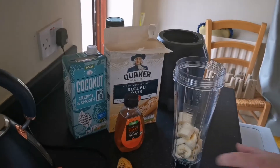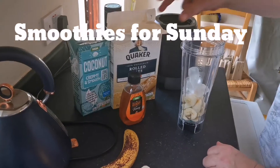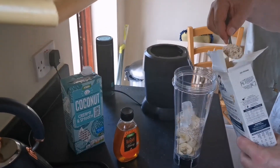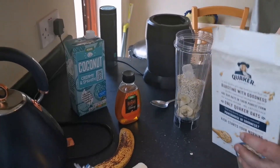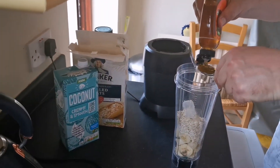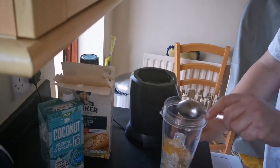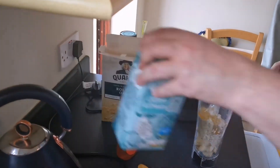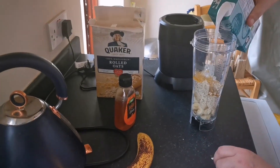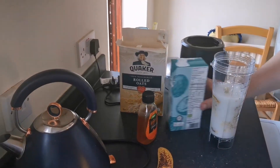All right, day three of smoothie making. So today we've got a banana and a half, gonna throw in some ice cubes, two and a half dessert spoons — so it's about two tablespoons of oats — and then we've chosen coconut milk. I don't like soy milk or almond milk, so we're going to just top it all up. I think that's probably about enough.